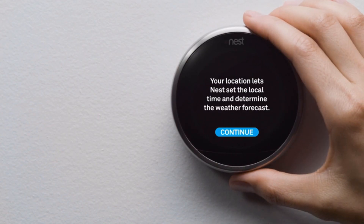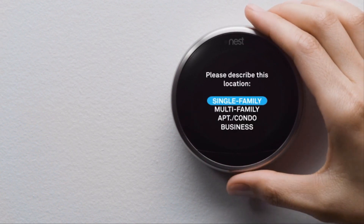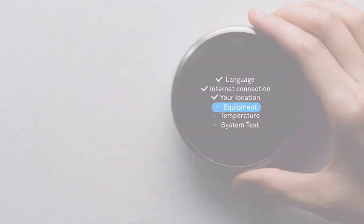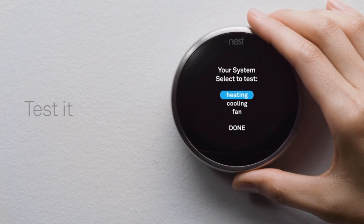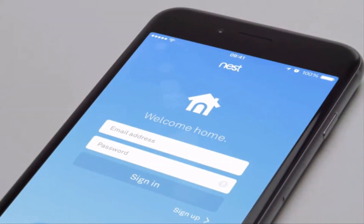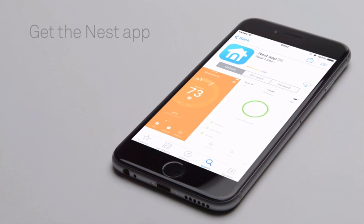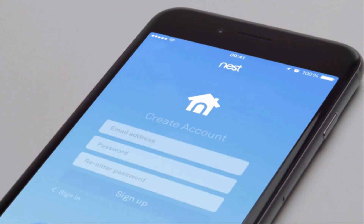Next, you'll tell your thermostat about your home's location so it knows about the weather outside. You'll also tell it where it's installed in your home and a couple of things about your heating and cooling system. Then you'll run a quick test to make sure everything's working right. Now you'll add your thermostat to your Nest account with the Nest app. If you don't have a Nest account, go to the Apple App Store or Google Play to download the free Nest app. Launch the app to create an account. If you already have a Nest account, make sure you're using the latest version of the app and sign in.